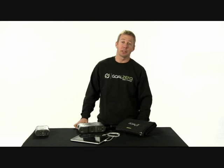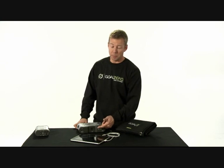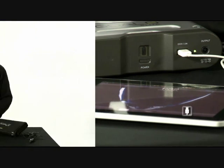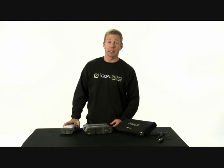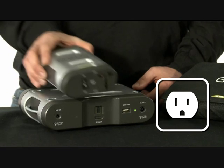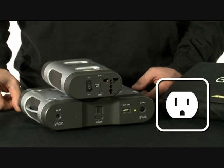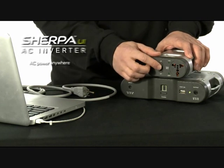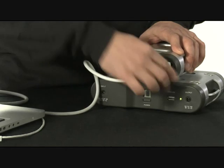The Sherpa 120 is great for charging your small electronics through the USB port, like an iPad. The Sherpa 120 can charge an iPad four to five times. To power AC devices, like a laptop, you can use the Sherpa UI or Universal Inverter. The Sherpa UI is easy to use — all you need to do is turn it on and plug in your AC device.